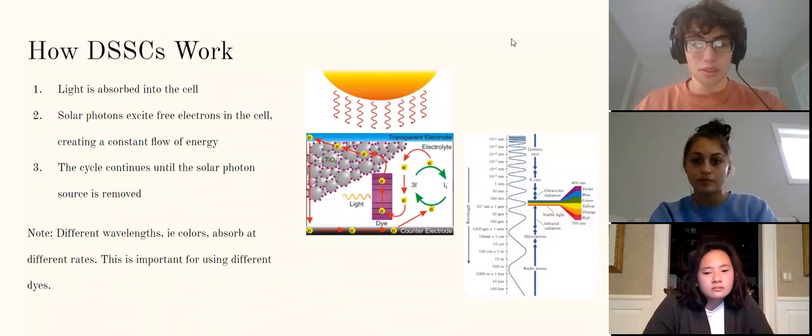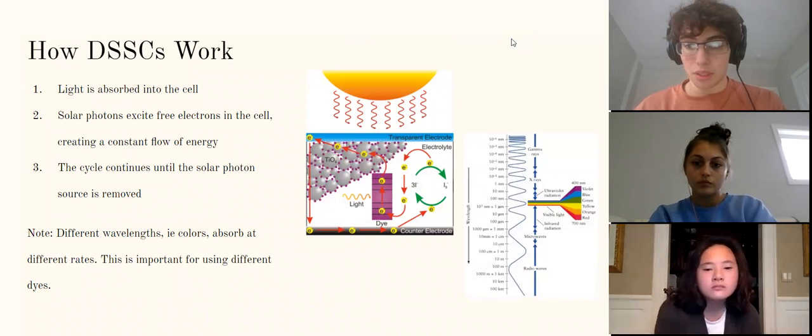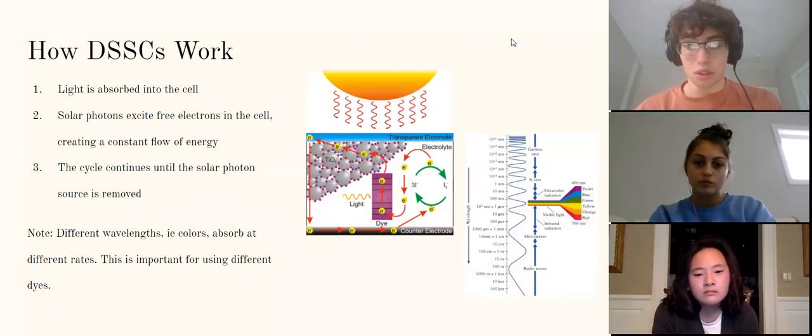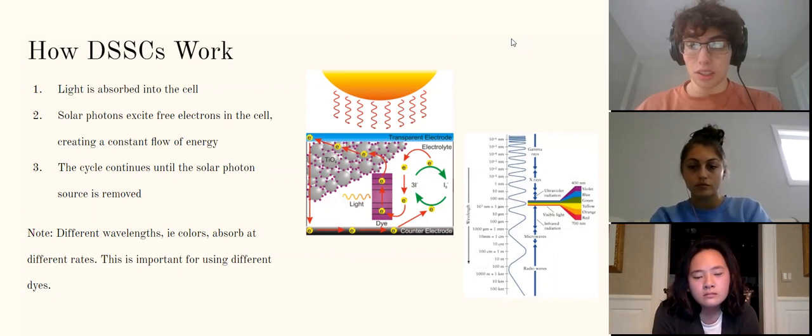I'm going to give you a brief rundown of how dye-sensitized solar cells actually work. The first step is having a solar light source, which is often the sun, and that is absorbed into a dye-sensitized solar cell. As you can see in the middle of your screen, there is a diagram. Solar photons enter the cell and excite free electrons inside the dye-sensitized solar cell, which are then absorbed to a conductor on the outside, creating a constant flow of energy. Importantly, the color of the light absorbed makes a big impact on the performance of a dye-sensitized solar cell.